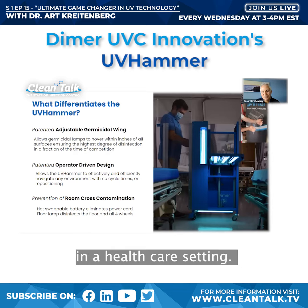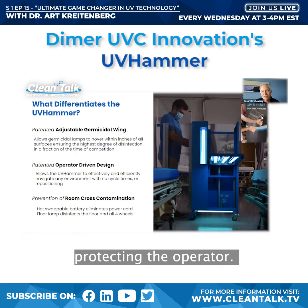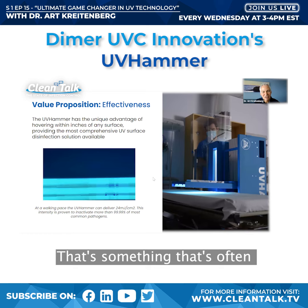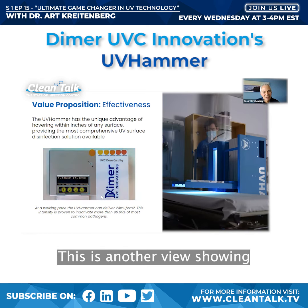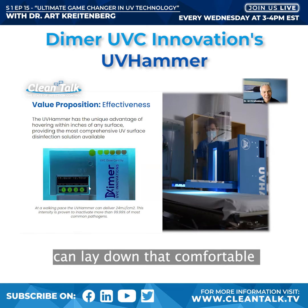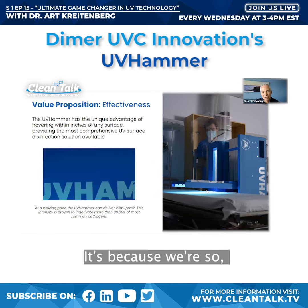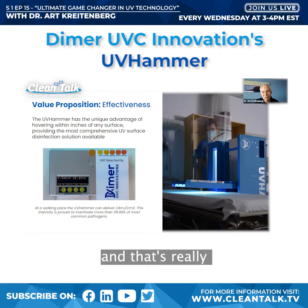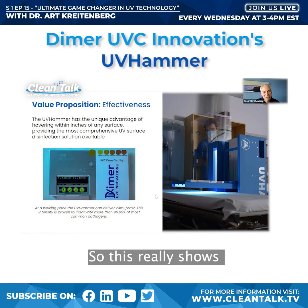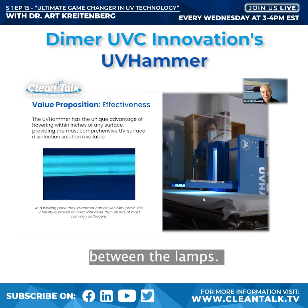Here's another picture of the UV Hammer in a healthcare setting. You can see the shield here protecting the operator — it's essentially unbreakable. Over a meter, the UV Hammer lays down about 25 millijoules per centimeter squared at a comfortable walking speed because we're so close to the surface. That's the key differentiator compared to stationary vertical units. This also illustrates angle of incidence — the relationship between the lamps and the surface.